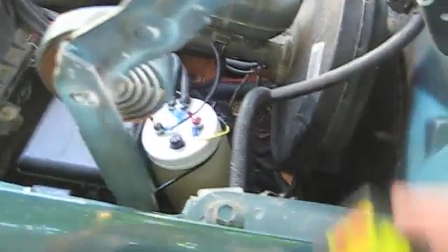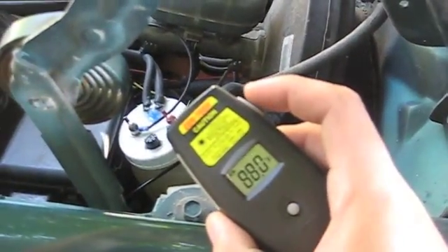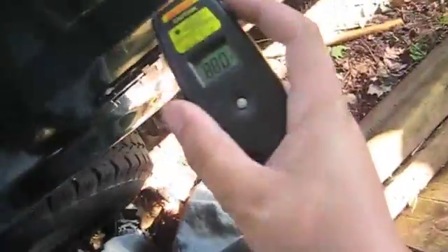I've been for a drive — about nine miles across town — so everything's up to operating temperature now. I've got my thermometer here; you just point it at a surface and it tells you how hot that surface is. The side of the truck is 91.7 degrees, which is about right because it's about 90 degrees out here. Let's see how hot the bottle gets.